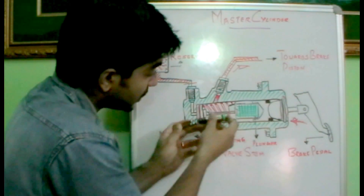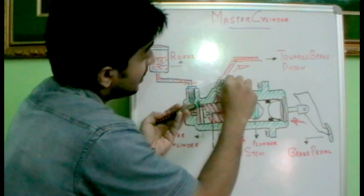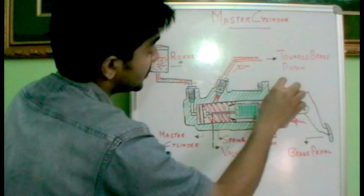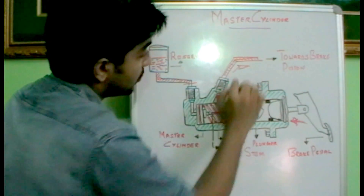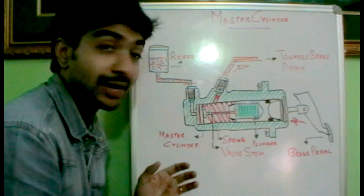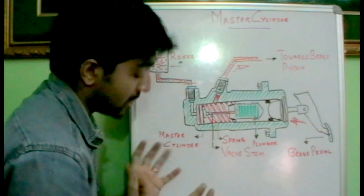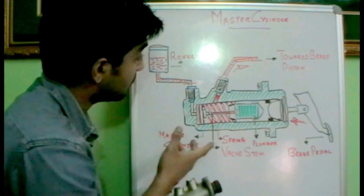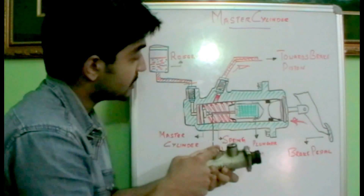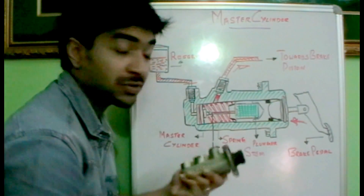As the plunger further moves, this pressure is directed outside towards the brake piston housing through this port, resulting in the brake being applied. That's how the brake works with the help of a master cylinder. You can see both ports here — this port is connected towards the reservoir and this port is connected towards the brake piston housing.